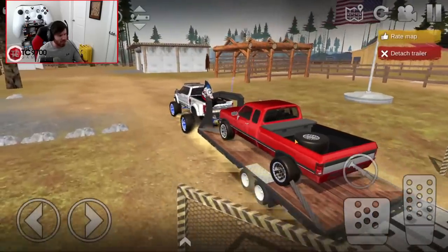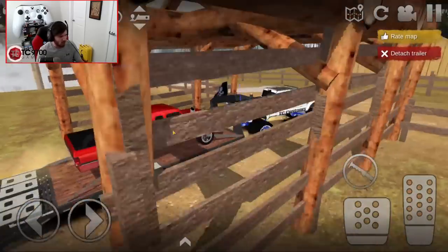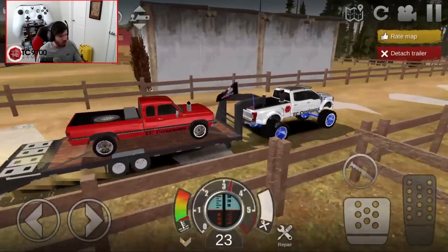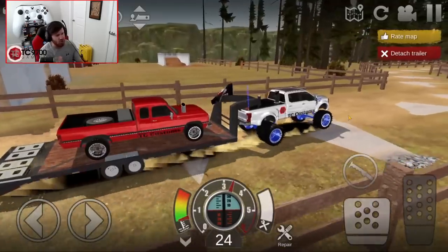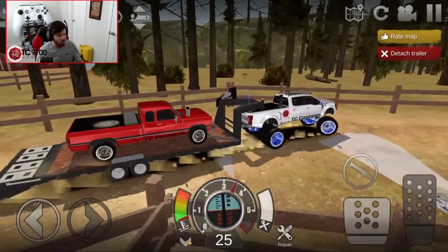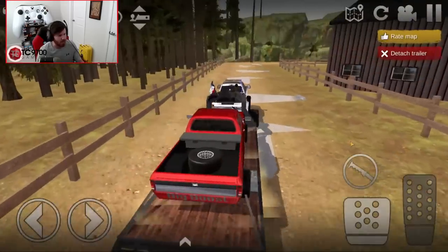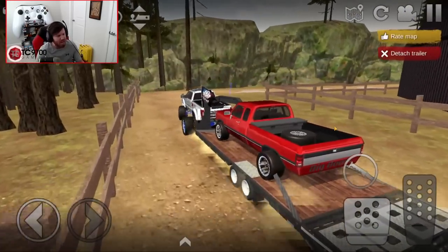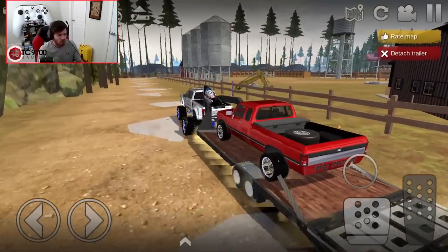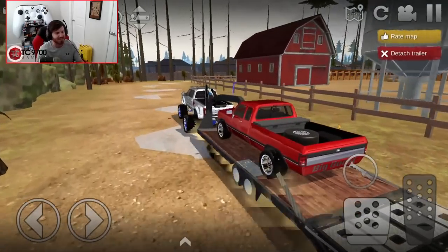It's a little sluggish getting out of the hole, but I think we can fix that with some gearing later on down the road. It's not the fastest tow rig in the world, but when you have a full-size gooseneck and a heavy old first-gen on the trailer, you're going to have to work for it. We're only going 25, but on this little country back road, it ain't bad. The gearing is, by far, the most work-in-progress aspect of this particular truck.